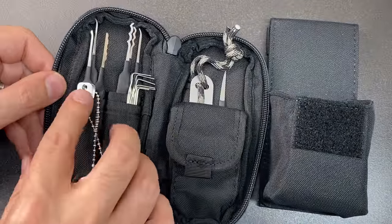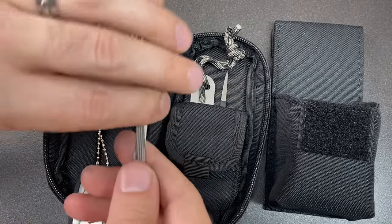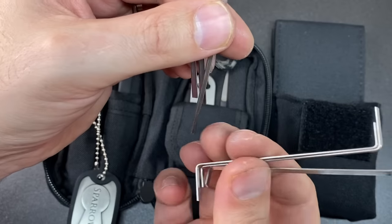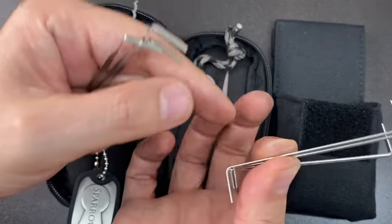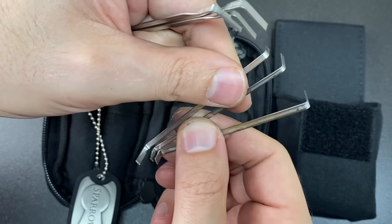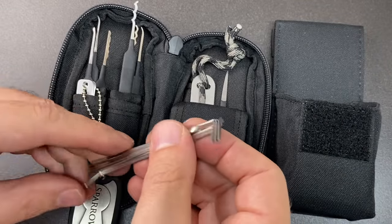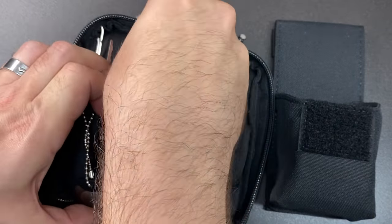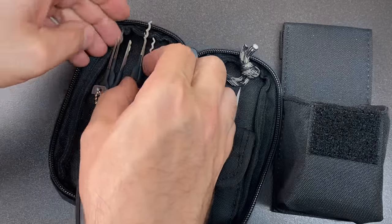They'll probably work on some small wafer padlocks as well. We have a whole bunch of turning tools — both twisted and some double-sided Z-wrenches. You've got three plus another three plus another three turning tool ends, so nine different turning options. You can never have enough turning tools, but nine is a good start and will certainly get you into a lot of locks.